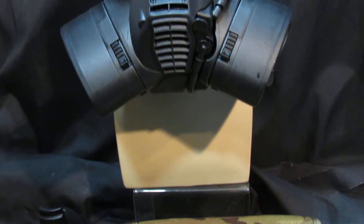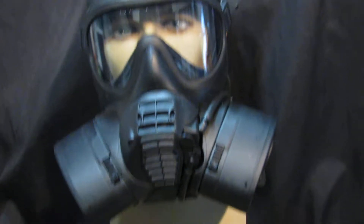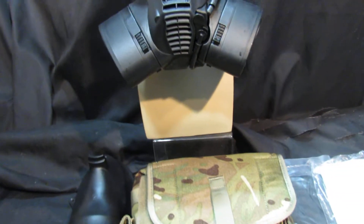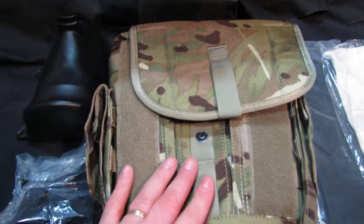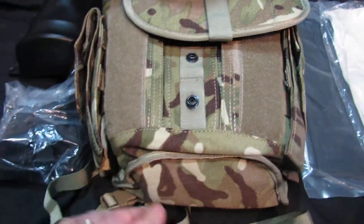It comes with what they call tester filters, so you would need to put new filters on to this if you wanted to use it. We sell it as a prop or a costume if you want it for that reason. But the reason this is a great deal is because of what comes with it — you have an almost brand new gas mask bag, in the right colour, the multi-cam which is the kind of colour everybody wants.